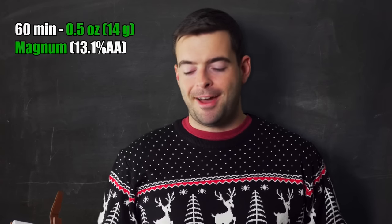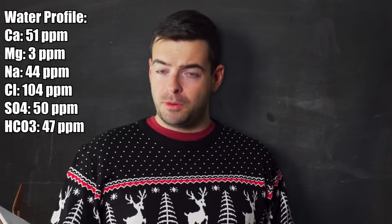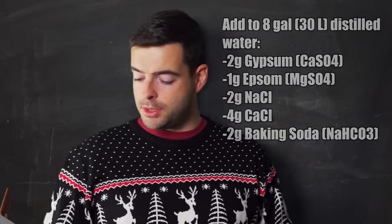Hops are simple: we only want about 16–17 IBUs for pure bitterness, so I'm adding half an ounce of Magnum at 60 minutes. For yeast, we're using the classic Wyeast 3068 Weinstephan Weissen, which has a pretty high alcohol tolerance. For the water profile, we're targeting a balanced, somewhat mineral profile with a bias toward chlorides for maltiness and fullness: 51 ppm calcium, 3 ppm magnesium, 44 ppm sodium, 104 ppm chloride, 50 ppm sulfate, and 47 ppm bicarbonate.